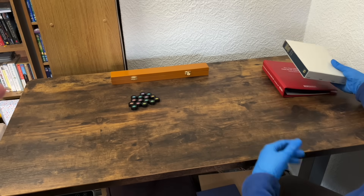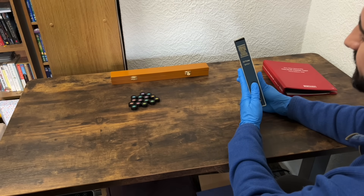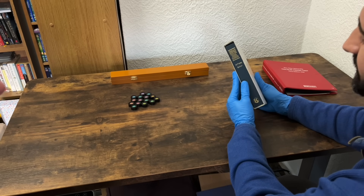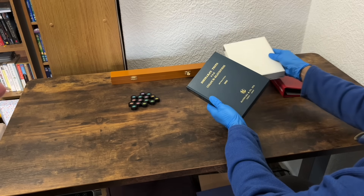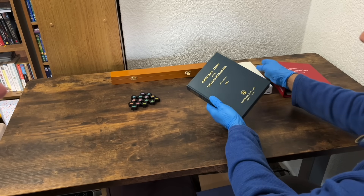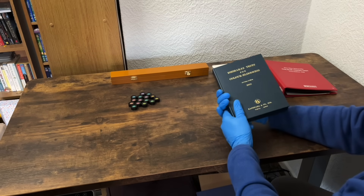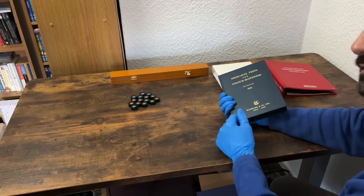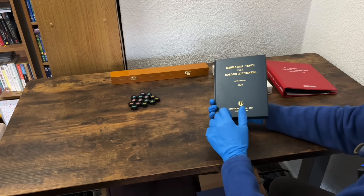Today I'm going to be checking your colour vision. We have three different tests to use. The first one is the Ishihara 38 plate edition. Do you have any problems with your colour vision at all? No. You've never noticed any colours you confuse, or has anyone ever pointed anything out? No.